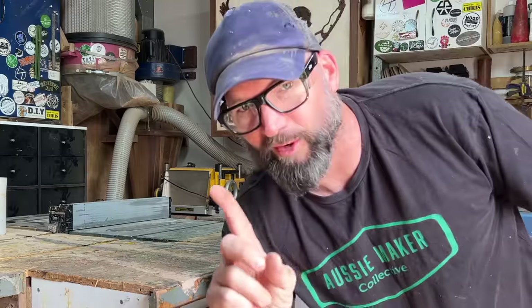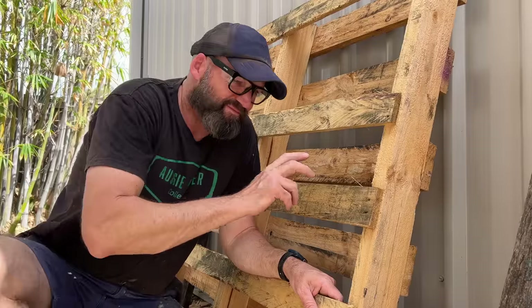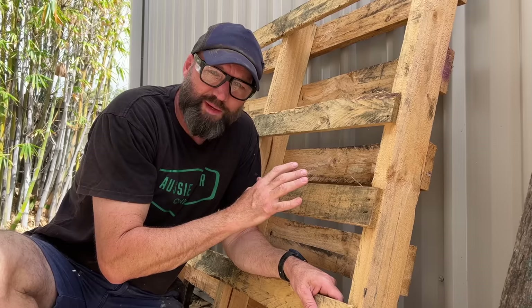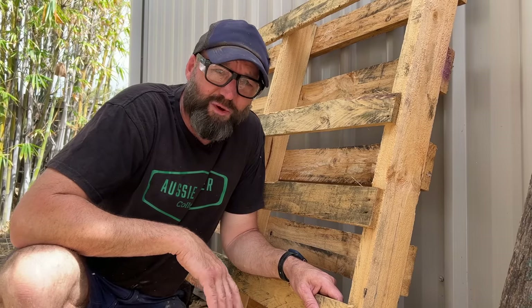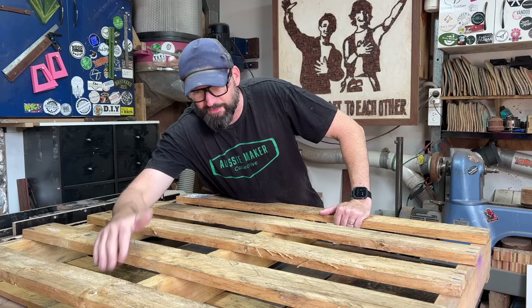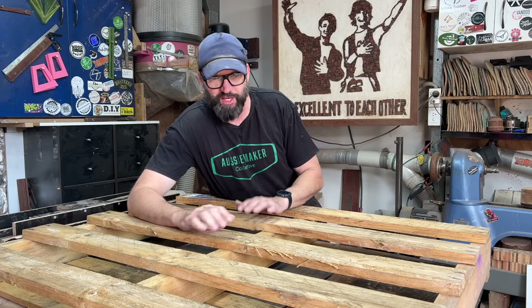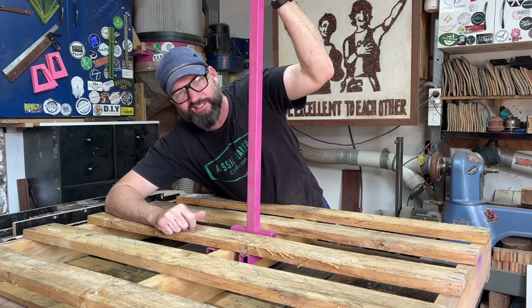Alright, just one more, promise. This is the pallet the CNC came on. It does have very thin slats, so I'm going to try and do this with one pallet because I don't really want to go hunting. Not that it's hard if you want pine — there are thousands of them. The top side actually has these 25mm slats, so let's see how far we can stretch this bad boy. I'm going to bust down in here because I don't want to get sunburned.